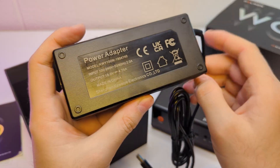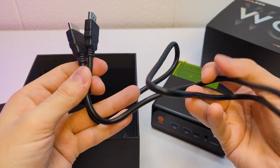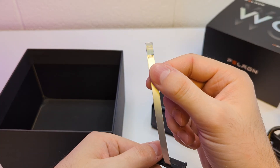From the accessories we have a power adapter with a barrel jack, around 90 watts. Then we have a metal bracket with screws in case you want to mount the PC behind your monitor, and we also have a setup/VESA cable. Really good value for the price so far.